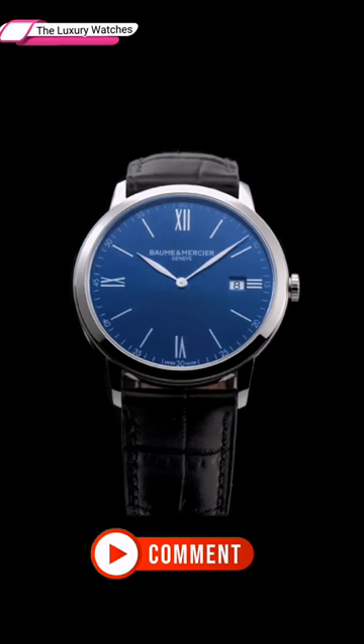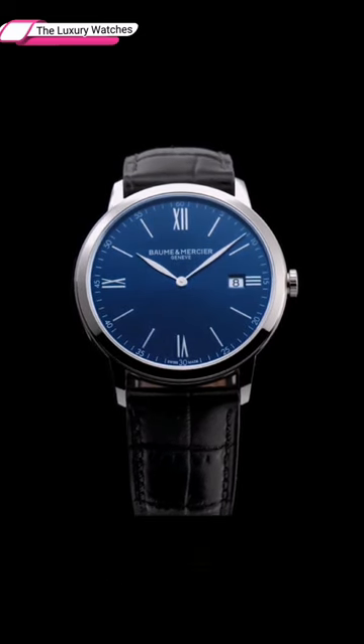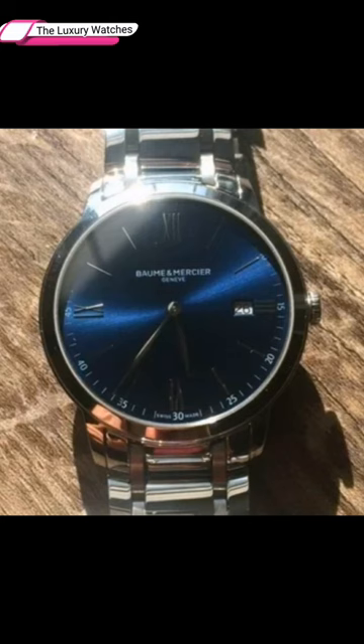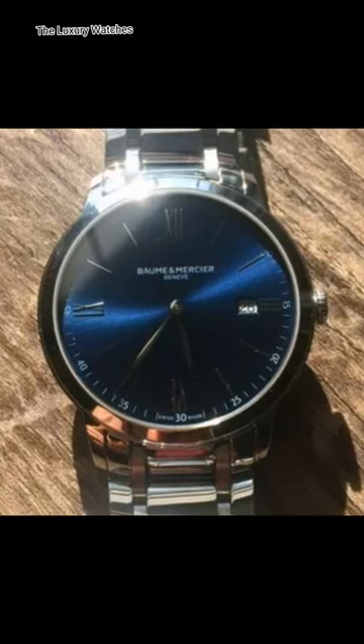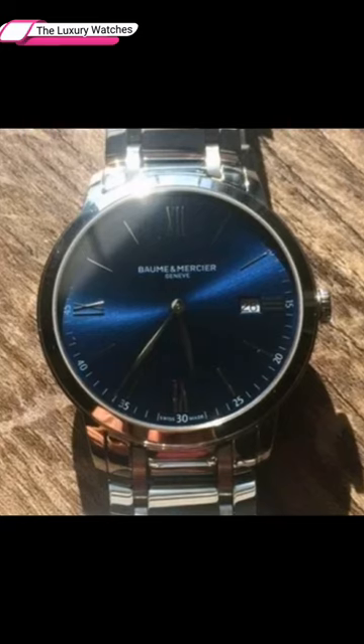The navy blue sunray dial on this timepiece is eye-catching, illuminating a vibrant classic look. Furthermore, it has a stainless steel case and band, which is a shock-resistant material.